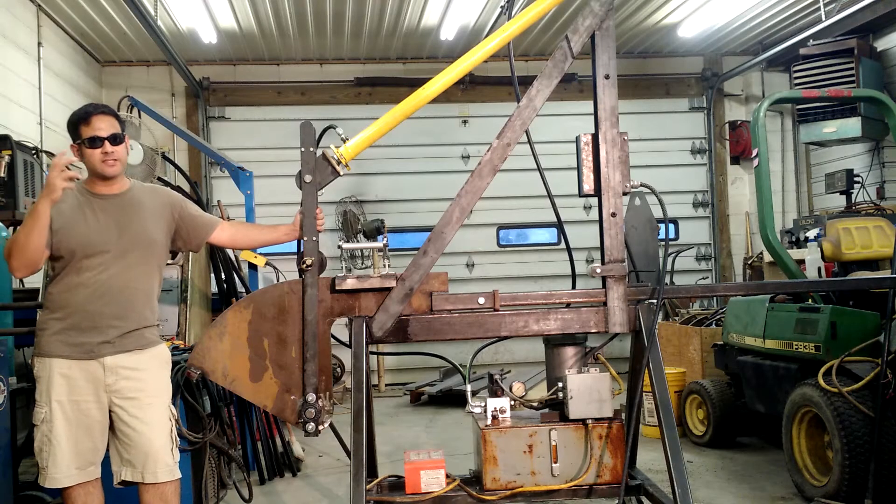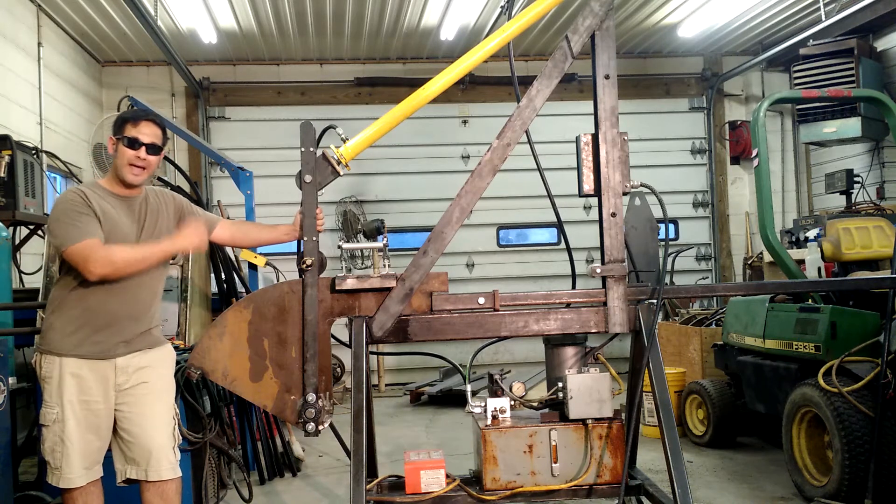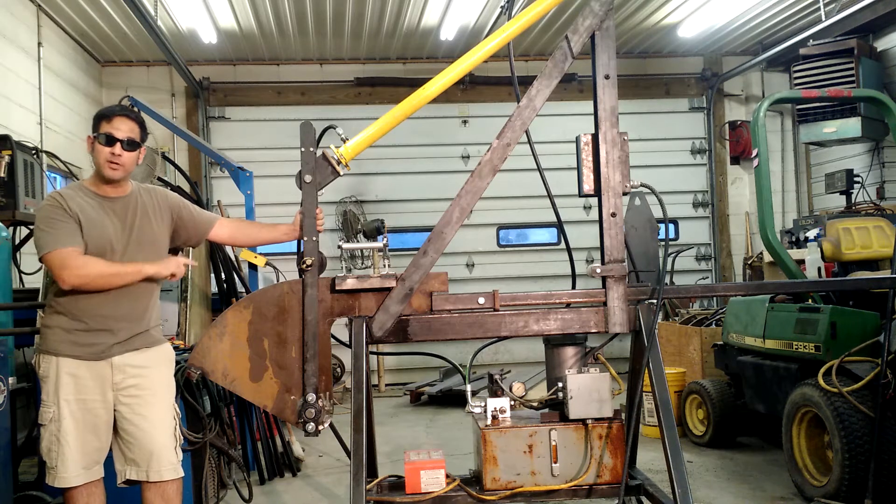Hi everybody, I'm Ray again. Sorry for the sunglasses, but I'm still recovering from my eye problems. A few weeks ago I showed you how we built a fixture to hand bend square tubing. Now I'm going to show you the automated version of that machine that we had to build for the client.